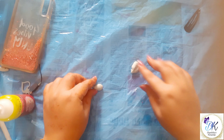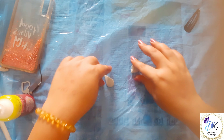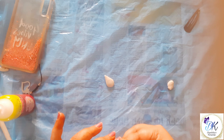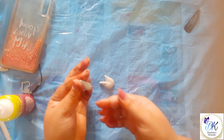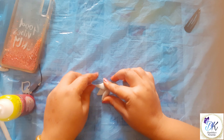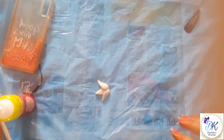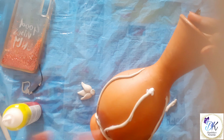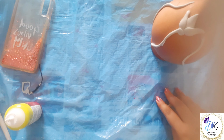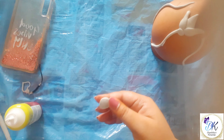Now for the flower, I am giving a teardrop shape to my clay. One petal in the middle and two on the sides. Stick the flower with favicryl and we will add two more petals.